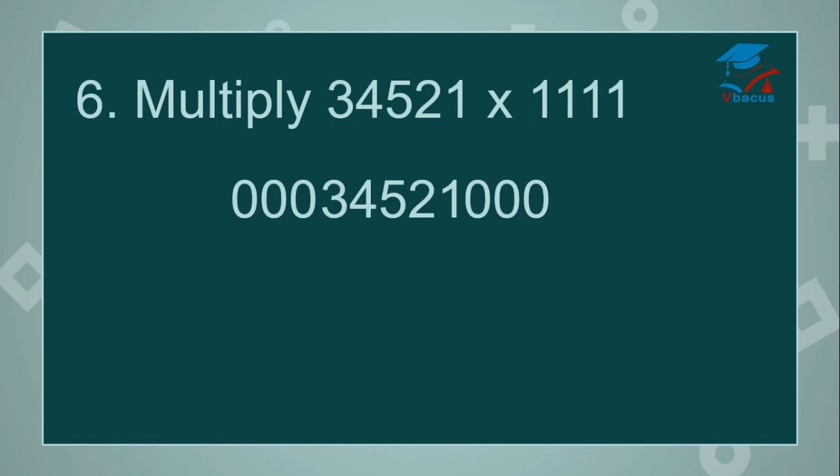0 plus 0 plus 0 plus 1 is 1. Cut 0. 0 plus 0 plus 1 plus 2 is 3. Cut another 0. 0 plus 1 plus 2 plus 5 is 8. Cut another 0. 1 plus 2 plus 5 plus 4 is 12 — write 2, 1 will be carried over. Cut 1. 2 plus 5 plus 4 plus 3 plus carried over 1 is 15 — write 5, 1 will be carried over. Cut 2.